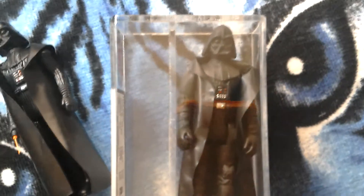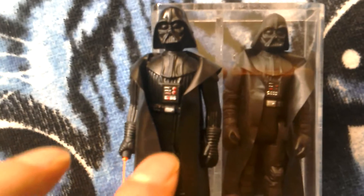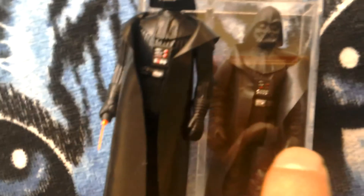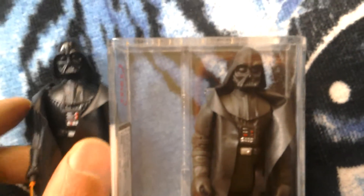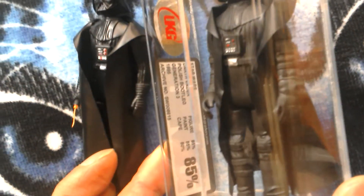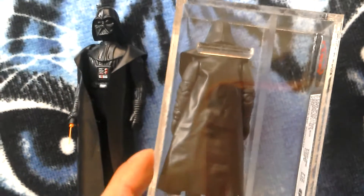This is a Polish bootleg third generation Darth Vader — not too rare. You can see the differences between this figure and the Kenner figure: the chest plate buttons are different, the belt's a bit different, and Darth Vader here has the lightsaber in his hand whereas this one doesn't. This Vader's helmet is glossy where the Kenner one is more matte finish. UK graded 85 loose — really nice item.